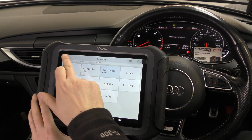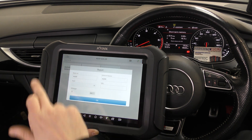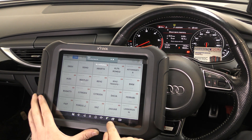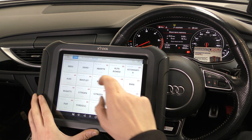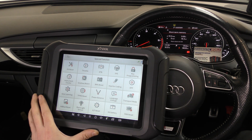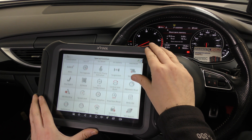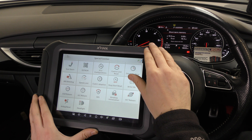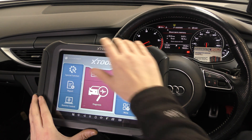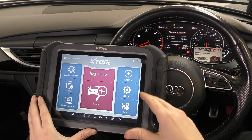You've also got your adaptions and codings for every single system, plus loads of service functions. Under special functions you can do new battery registration, gearbox matching, DPF regeneration, gear learning, suspension calibration, EGR relearns — there's loads of service functions available.